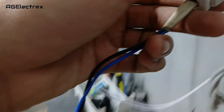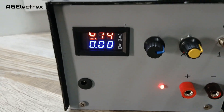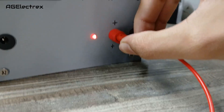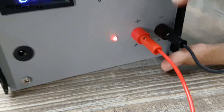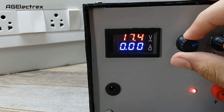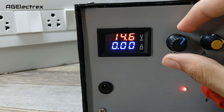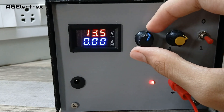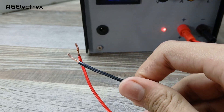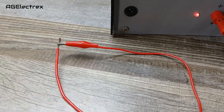Now let's power on our power supply. I will just connect the banana plugs. This potentiometer is used for voltage adjustment. The minimum voltage for this power supply is 1.1V. You can see that whenever I am shorting the output, the RGB LED turns blue.